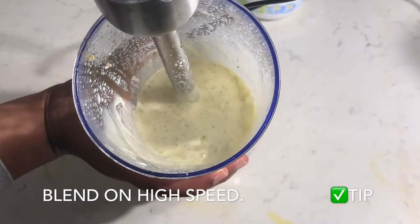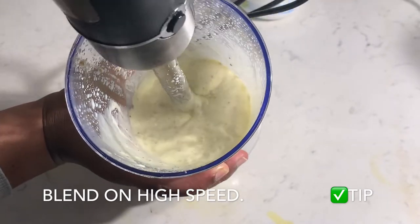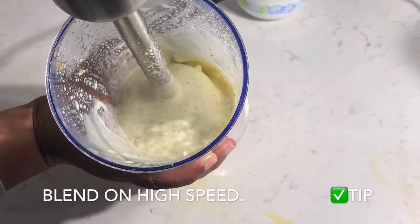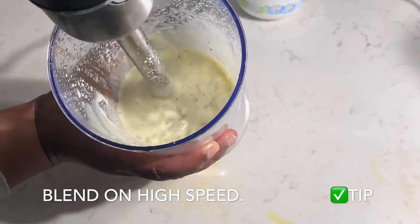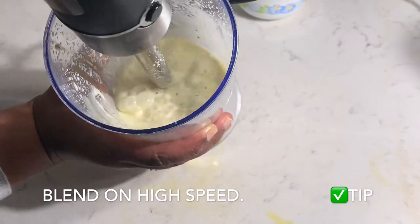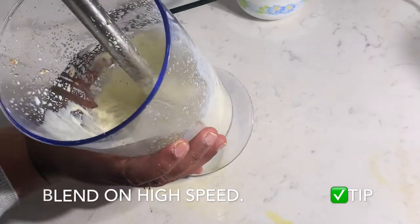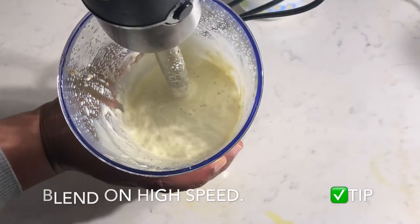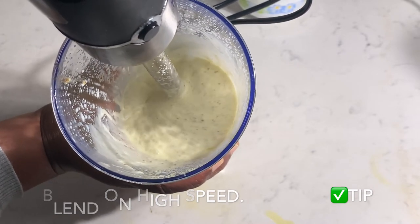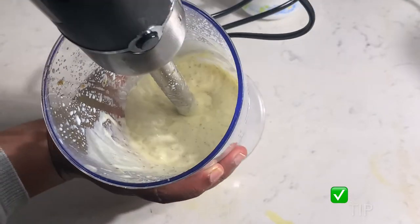In order to get perfect thick mayo: firstly, your oil and milk should be very, very chilled. Secondly, white vinegar helps to emulsify the mayo and gives us the creamy texture. Thirdly, the addition of mustard contributes to the taste as well as helps to stabilize the emulsion.